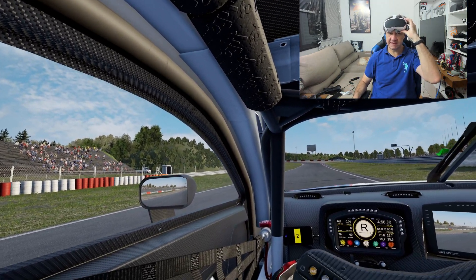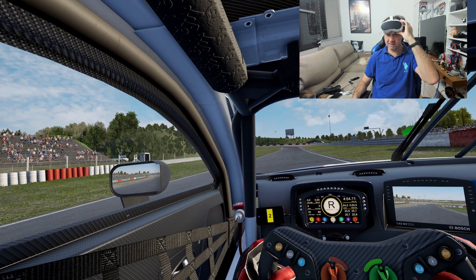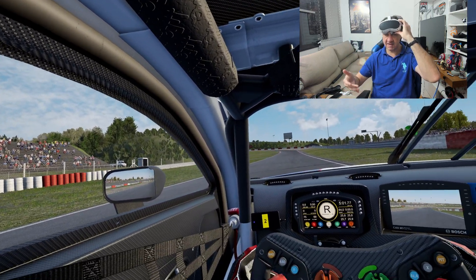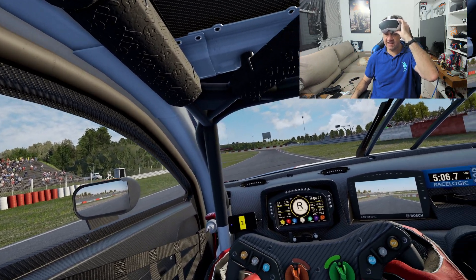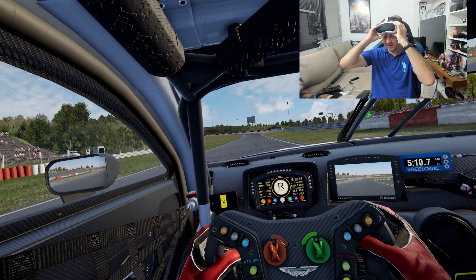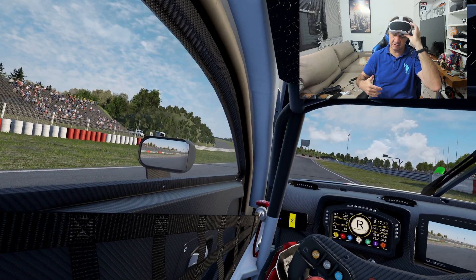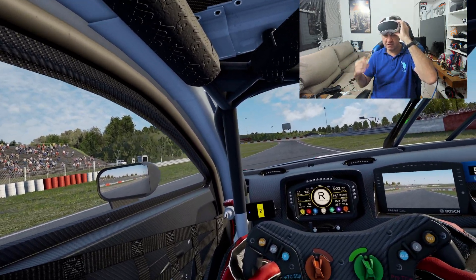Hello there, it is Penny today from the RMGames channel. I'm going to show you a tip that is going to help you play Assetto Corsa Competizione, DCS airplane games, or Microsoft Flight Simulator in Pico 4 with low latency and good graphics using a streaming assistant or Virtual Desktop.